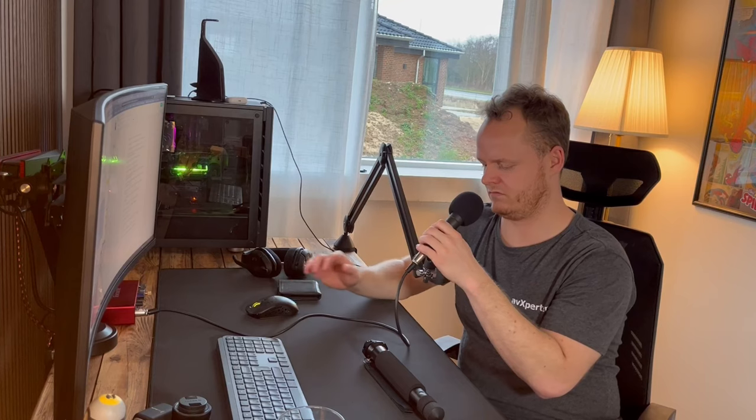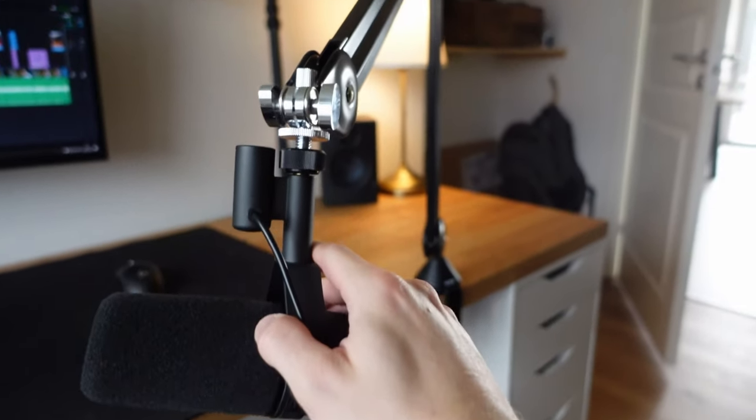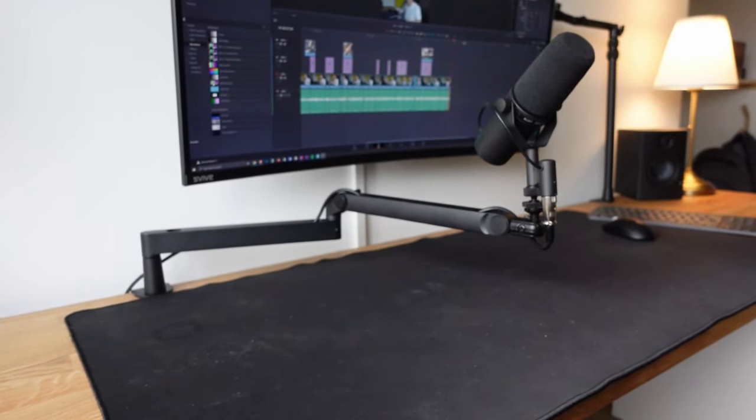The Rode PSA1 is maybe one of the best microphone arms on the market. The reason I decided to change away from the Rode arm is mainly because of aesthetics and the way I want to mount my arm. I have used the PSA1 for years and I have owned three of them. It has never given me any problems until this point. Let me go over the pros and cons for the Rode PSA1 and then afterwards for the Elgato Wave low-profile mic arm.